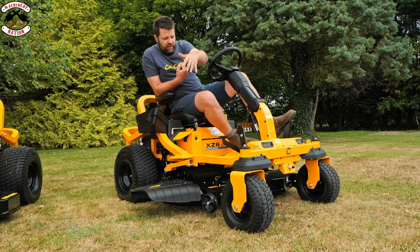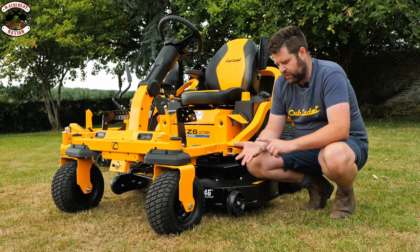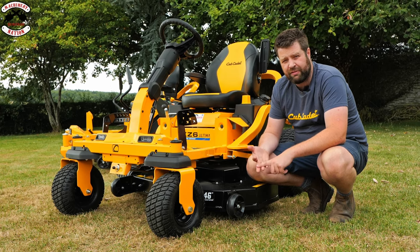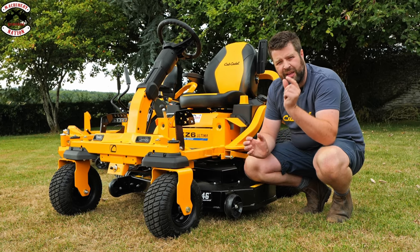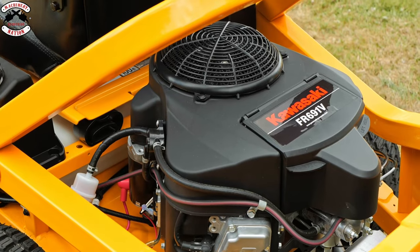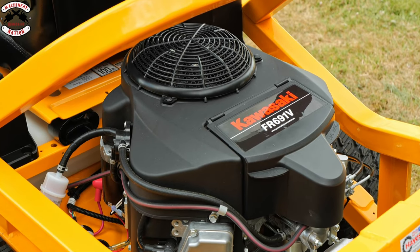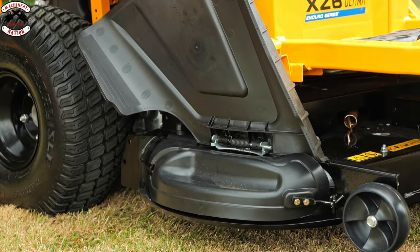As you can see we've got box section here with a nice sturdy front axle — if you drive this into a wall it's not going to come out looking like a Fiat Multipla. The XZ6 range in the UK comes with a choice of either 42, 46, or 50 inch fabricated cutting deck. Fabricated meaning it's a machined deck folded and welded into position — thicker metal — so the life of this cutting deck is going to outweigh the machine. The XZ6 comes with either the Cub Cadet fuel injected engine or the powerful, well-renowned Kawasaki FR691V.